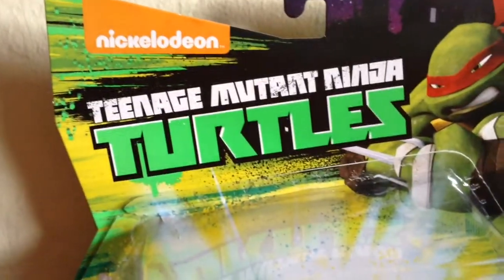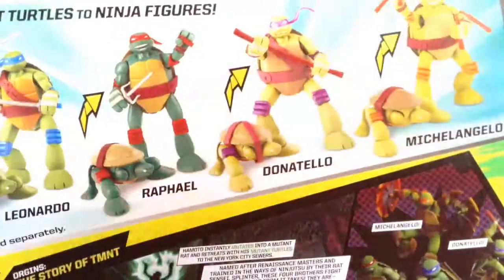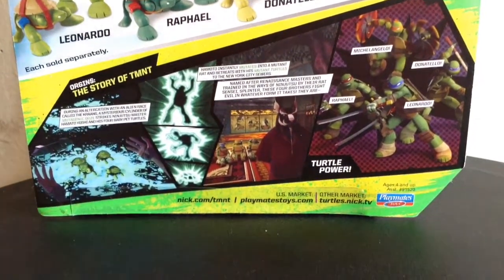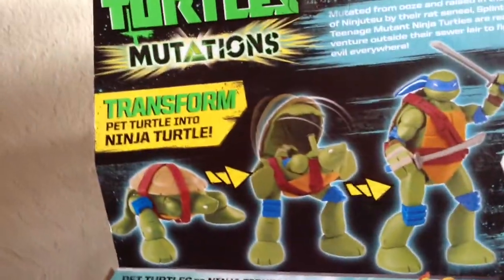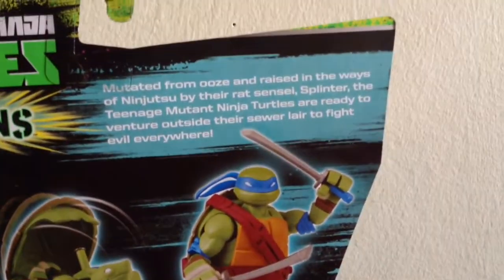It shows Raphael up there and the Nickelodeon Teenage Mutant logo up there. Going to the back side, there's a little comic right here, which is a really neat throwback to the vintage Teenage Mutant Ninja Turtles boxes — you can pause it to read that. It shows all the figures that are currently available, as well as the transforming image right there. There's a little biography right there too. I think I might actually keep this box because it looks really nice.